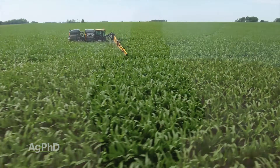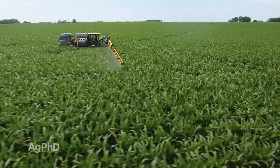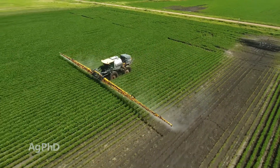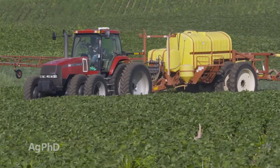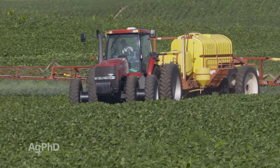Usually when talking about aphids in any crop, we start with: what's the least expensive way I can control them? That's why we talk so much about pyrethroids. On our farm we have no aphids resistant to pyrethroids that I know of — all the aphids have died, it's worked out great. I can go out there for $2 an acre — super cheap — and get every aphid under control, plus kill almost any other bug I'm after.